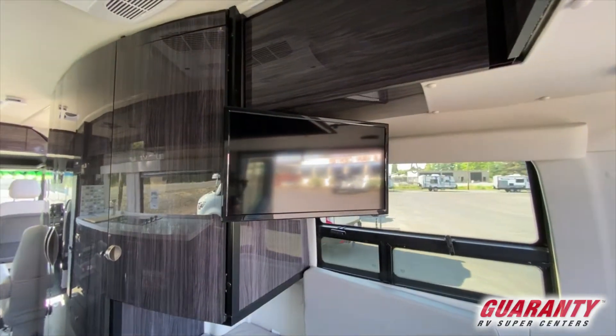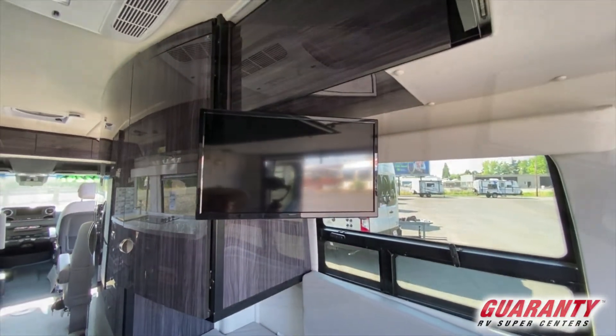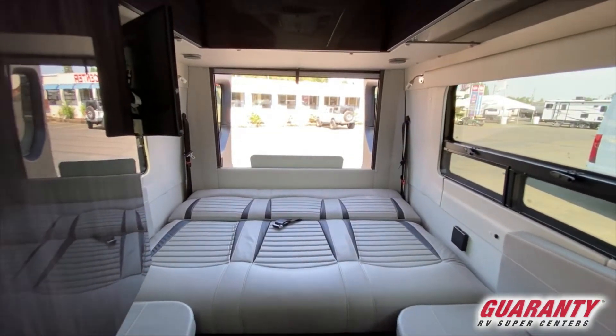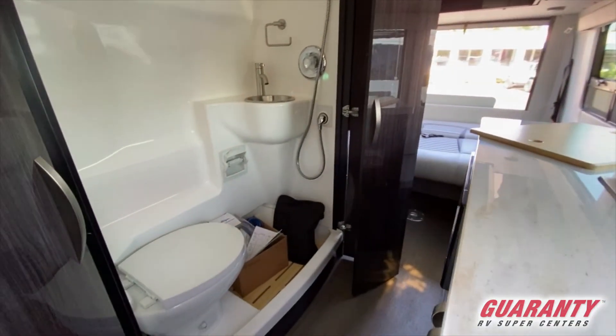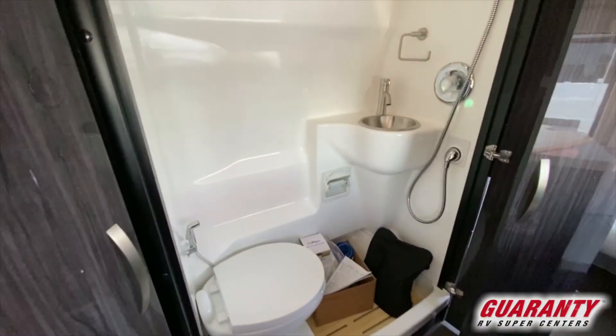On the passenger side you have your entertainment center with your TV. Moving forward there's a closet, and then just in front of that you would have your bathroom shower area, moving towards the passenger seat up front.